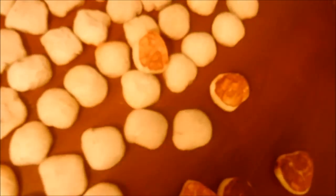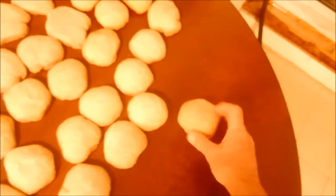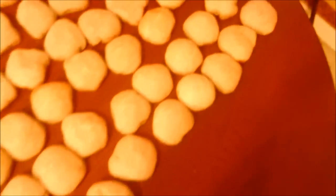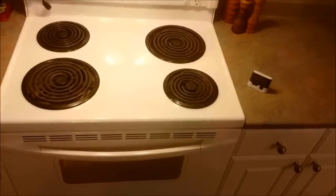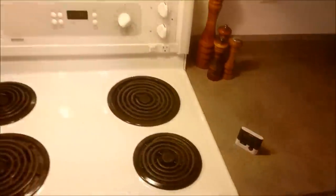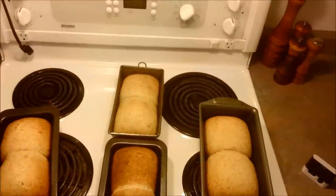The best way to cool buns off is on an old wood table — the old fashioned way my grandmother used to do it. It seems the wood sucks the heat out of the bun and helps firm it up, then you can freeze them. That's a sea of buns. That's the bread — we're done. 172 buns and 4 loaves of bread.